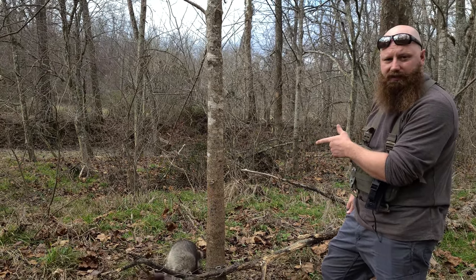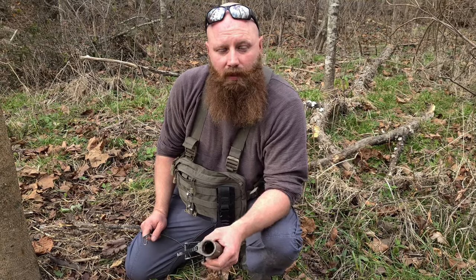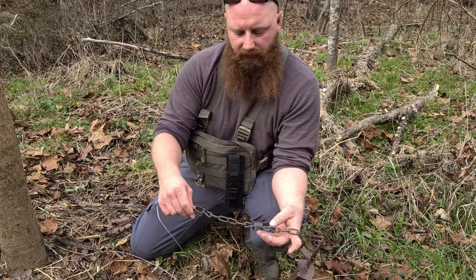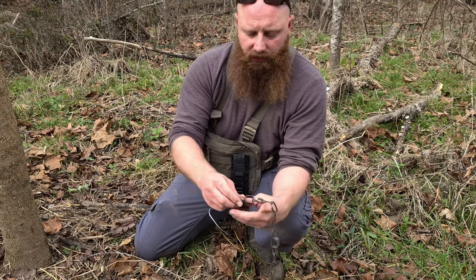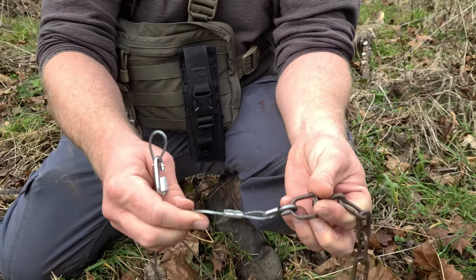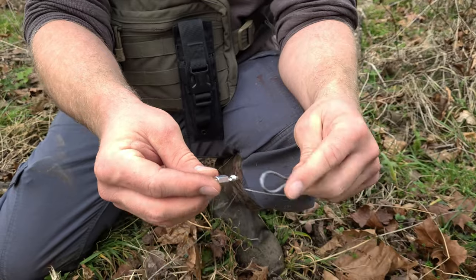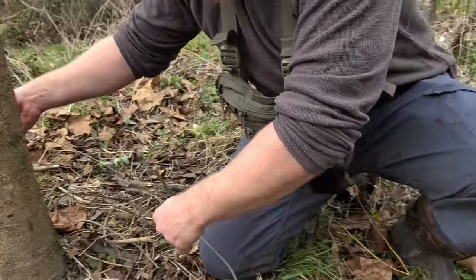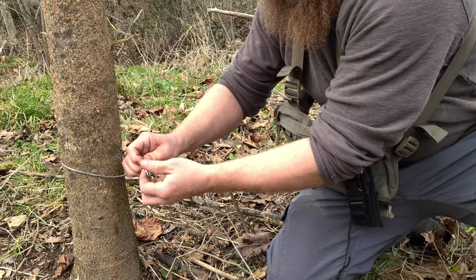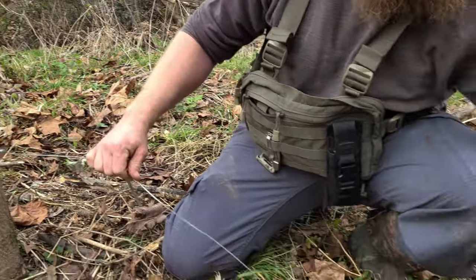I want to give you guys a closer look at how I'm setting up these Z traps. Basically you've got a couple of swivels in your chain. I usually do this two different ways — I put an extension cable on here with an S hook, tighten it down, a section of cable, and then some kind of clasp on the end. I go around this tree, through that clasp, close it up, and that's done right there. That's how fast you can set these.